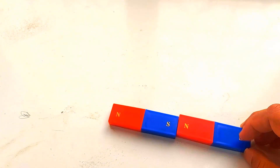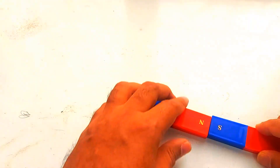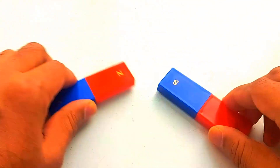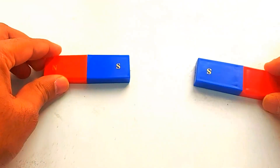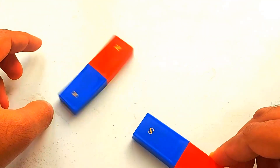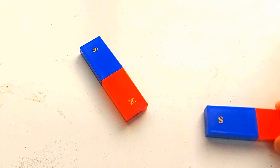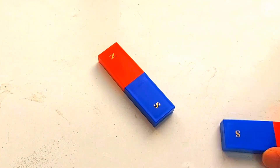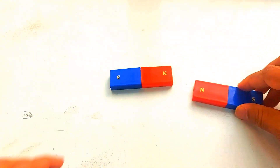First up, let's talk about one of the key properties of magnets: like poles repel and unlike poles attract. I have two bar magnets here — watch closely as I bring the like poles together, they push each other away. That's magnetic repulsion in action. Now if I switch it up and bring unlike poles together — north and south — they instantly pull towards each other. This attraction is the reason why magnets can stick to metal objects.